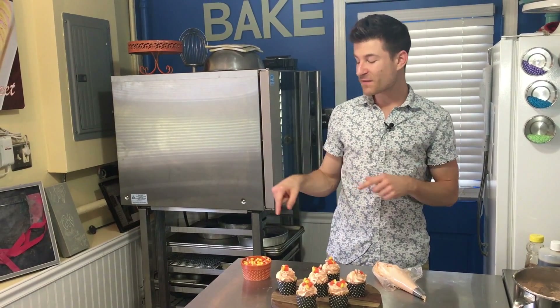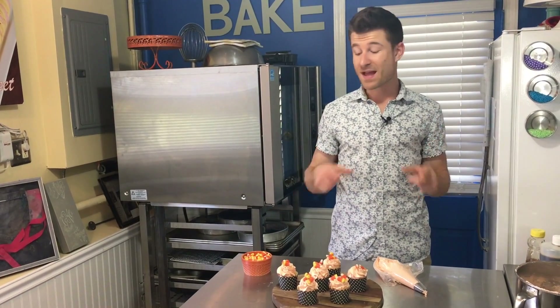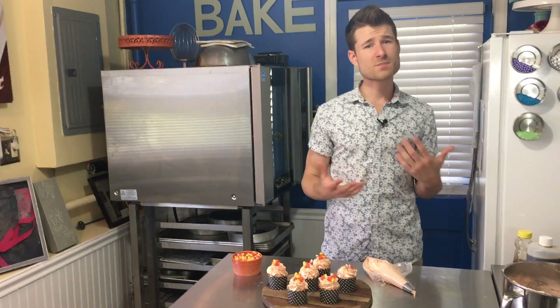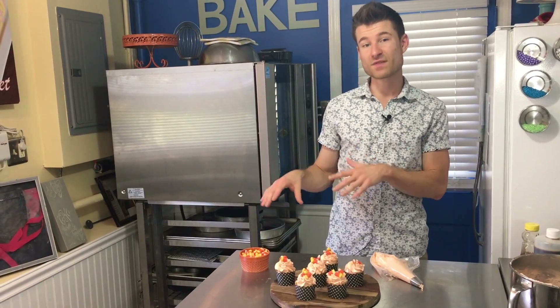I wanted to figure out a way to bake with candy corn. Candy corn is pretty much 75 to 80 percent sugar if you didn't know that, and the main flavor in it is honey. So I figured, why not make a candy corn buttercream? But I knew it wouldn't really work out with an American buttercream because American buttercream is already pretty sweet and I knew that would hide the flavor of candy corn.